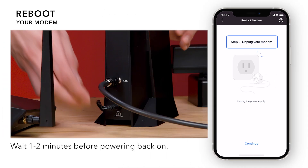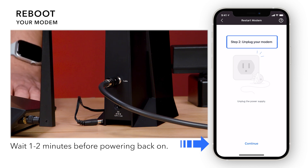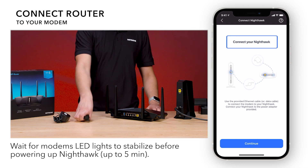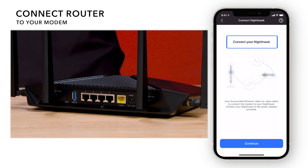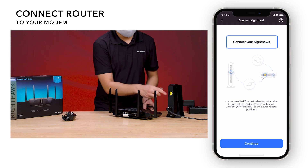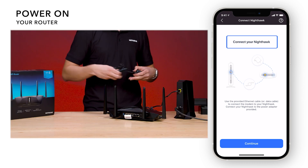We recommend rebooting your modem when upgrading to your new Nighthawk system. Then, plug the ethernet cable into the yellow internet port on the back of the Nighthawk router. Plug in the power adapter to turn the router on.